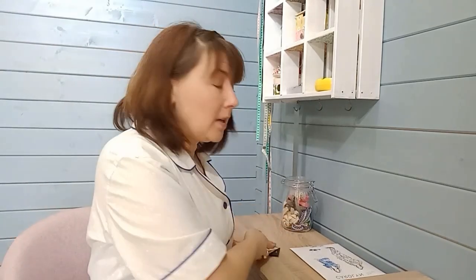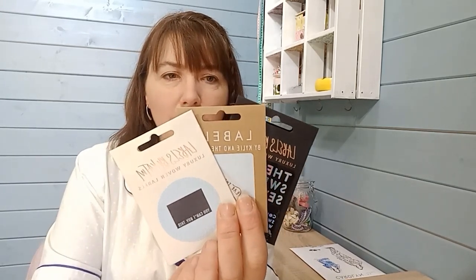Another little accessory I like to put in pyjamas is a label, because pyjamas last so long it's worth putting a label in just to remind yourself what a great job you did. I like the Kylie and the Machine ones — there are lots of these and I'll tag one or two below. I quite like the sweary ones. This one says 'you can't buy this,' and I think when you make pyjamas like this, you really can't buy them — they won't shrink, they won't twist, and they'll last an awful long time.